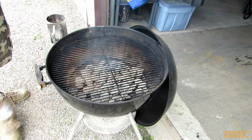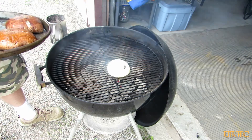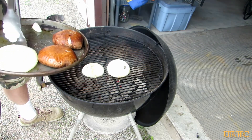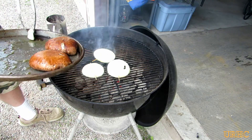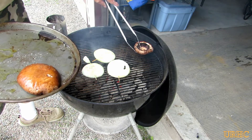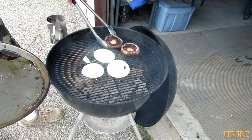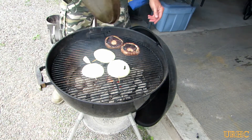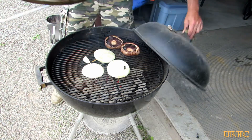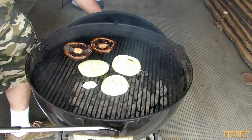Got the grill all ready to go now, everything's nice and warm. Got the portobellos and onions all oiled up. We put some skewers through the onions to try and hold them together, but they had double centers. So I put the onions over the hot fire in the center and left the portobellos around the cooler spot for the time being. Close it up and give it about 10 minutes.